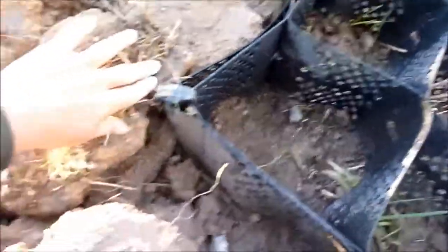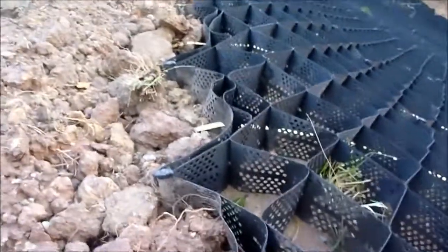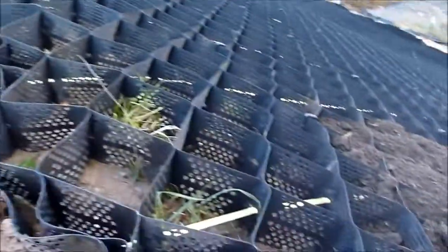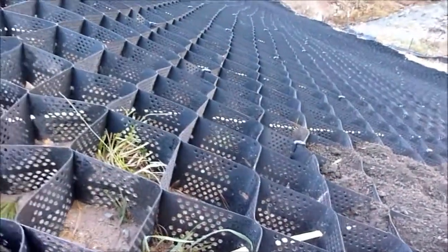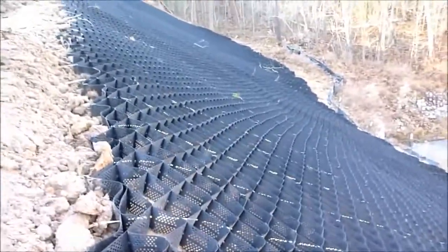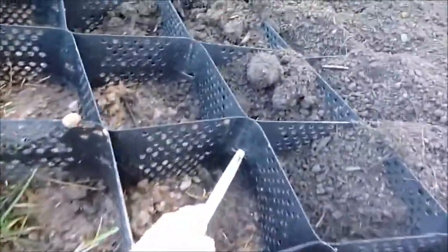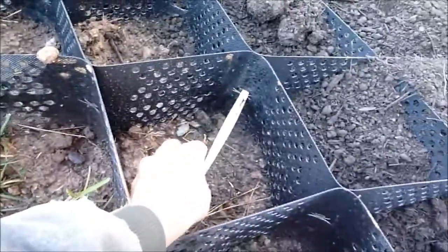So we graded it all off and installed these rebar — two-foot pieces of rebar with these T-shirt-looking clips, anchored every 24 inches going across and every three feet going down. You can see all the little heads — there's a whole lot of pieces of rebar. Then every two feet we've got these nylon Kevlar tendons.